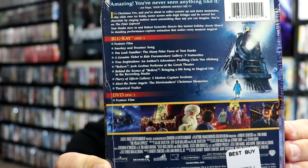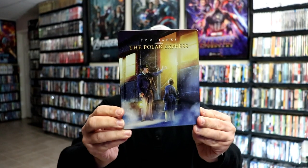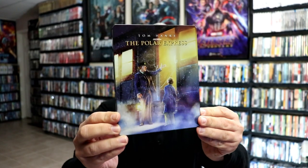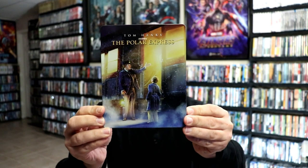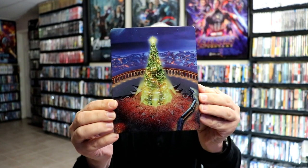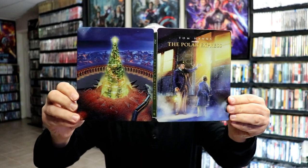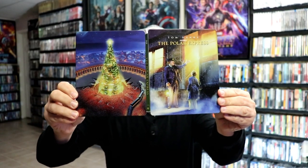I'm gonna go ahead and remove this from the wrapper and we can take a closer look at this steelbook. Okay, got the wrapper off and the J-card removed. Here's the front of the steelbook — it is a glossy steelbook, no embossing or debossing — and then here's the back, really nice looking images.